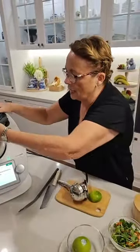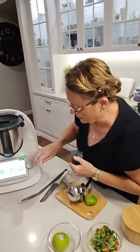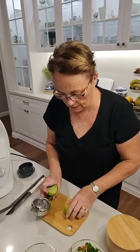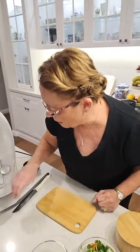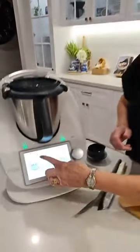Hitting next. Now we can go — it's telling us to go without the measuring cup. Off we go for five minutes, speed two, 100 degrees. We'll pop these to one side. Now the next thing is I want to know what the next step of the recipe is so I can do things during these five minutes.